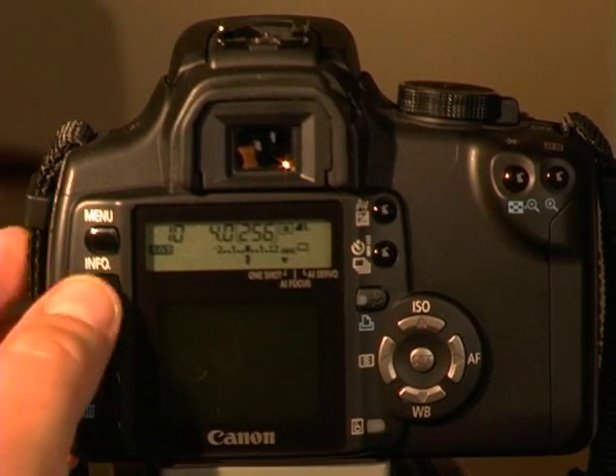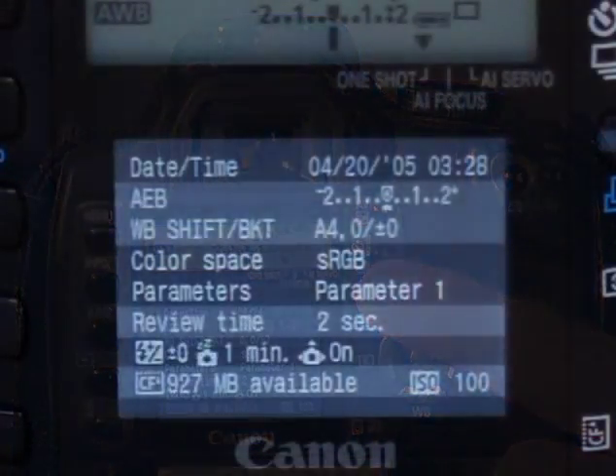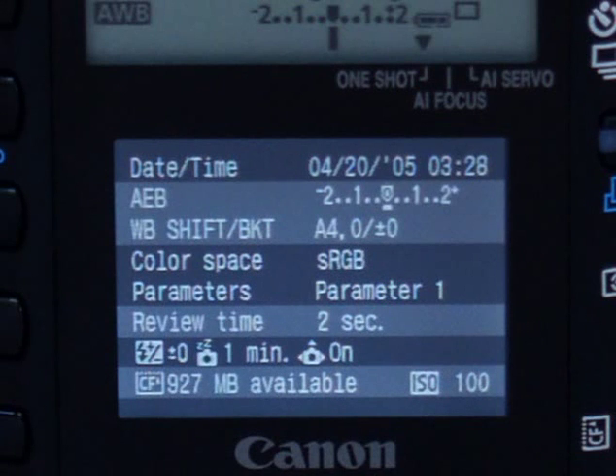One last tip: press the info button on the back of the camera when you are not displaying images. You will see many of the important settings of the camera, like bracketing, white balance, flash compensation, and ISO. By the end of this presentation, all this information will make sense and you will be glad that you have this display.